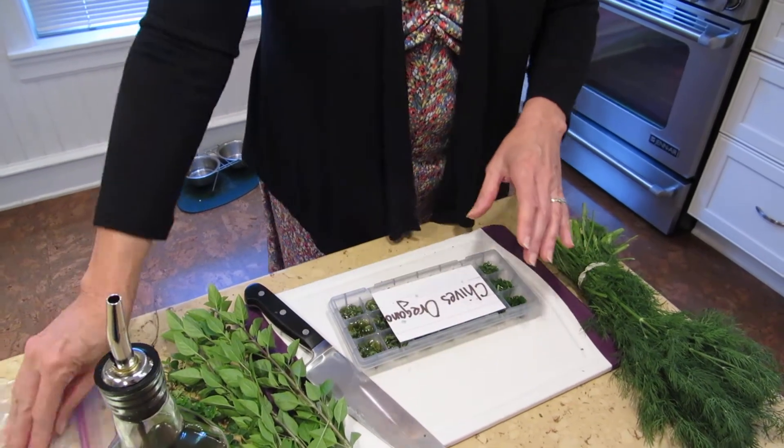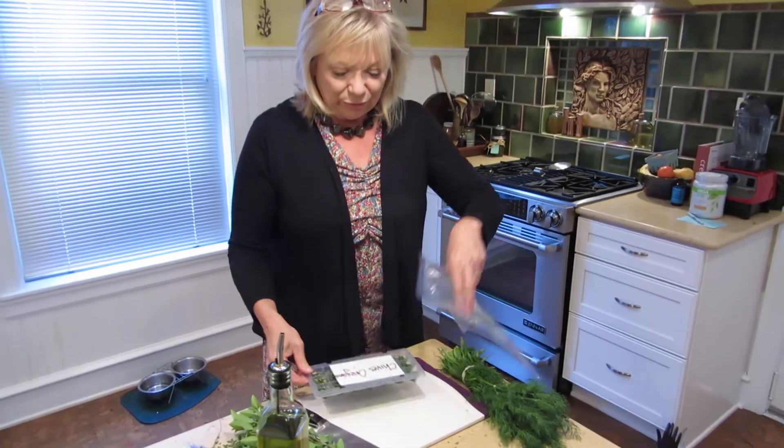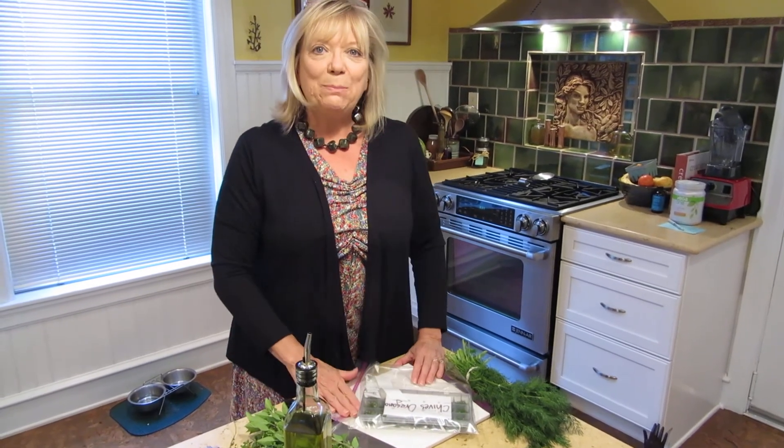Then I'm just going to put this in a zip bag and put it in the freezer. It does freeze in a short amount of time, but I prefer to put it in a zip bag because I don't like that smell — even though it's a beautiful smell — going through the whole fridge. And I'll show you one I did earlier.